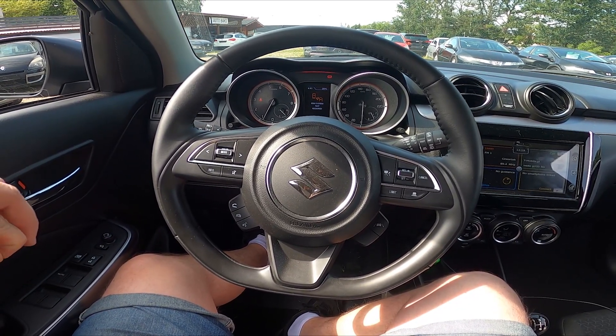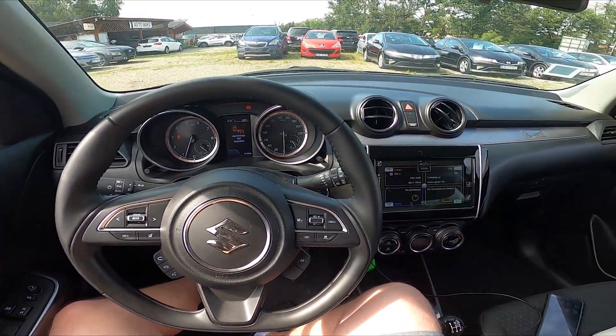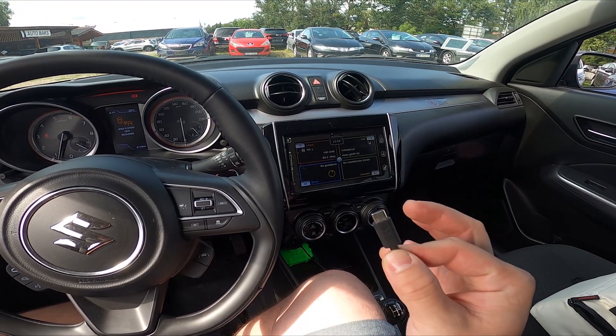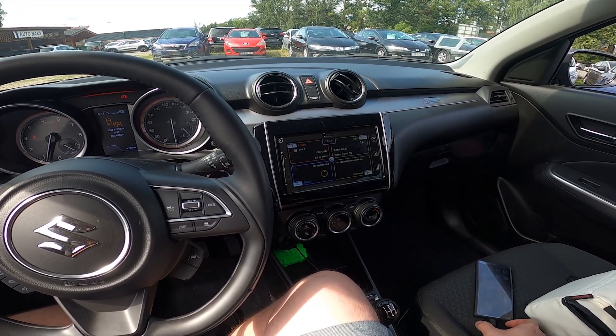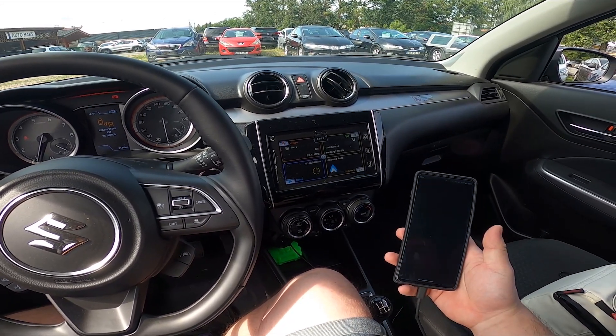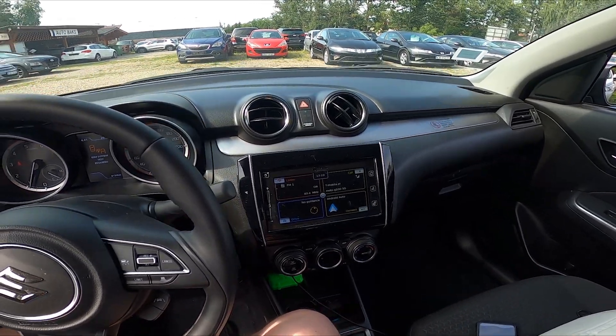What we have to do is plug our smartphone into the car via a USB cable, because thanks to this we can enable Android Auto.